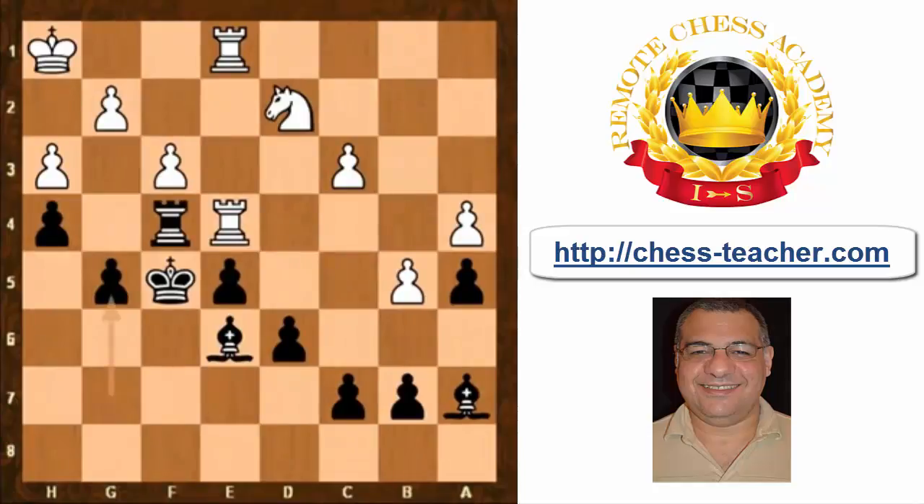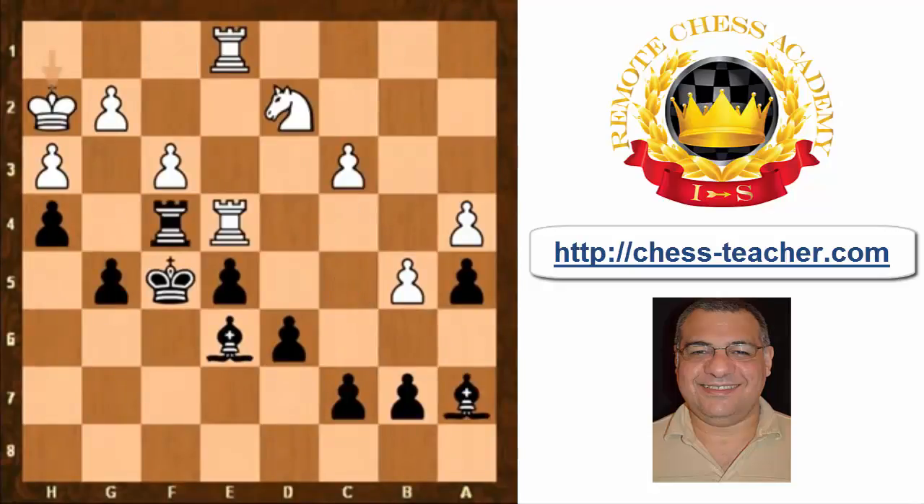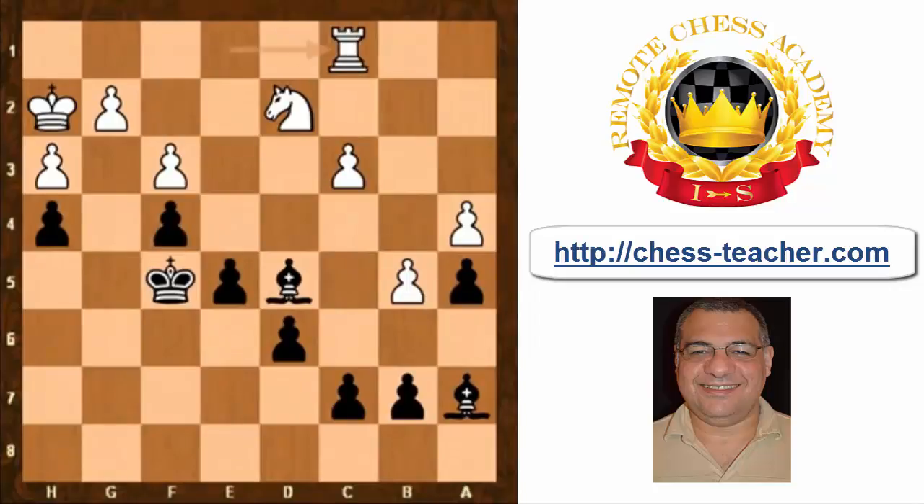Rook ae1, not taking on f4, then g5, king h2. Rook takes f4 doesn't seem to help white — the bishop can entrench on e3 and probe, looking at c4. Black has all the play; white is in a very defensive state. King h2, bishop d5 really encourages white to take that rook off, then g-takes, rook c1.